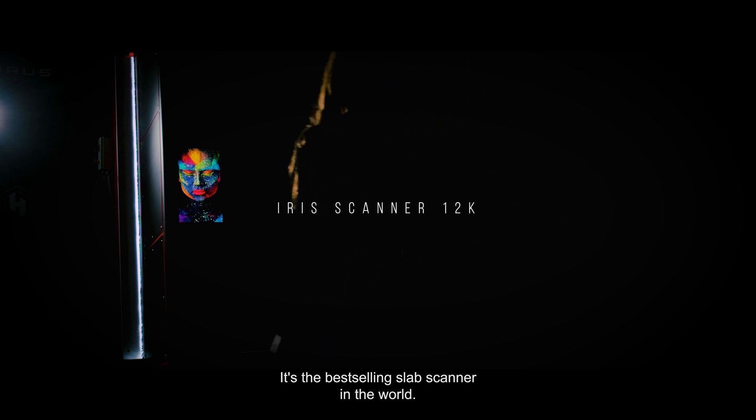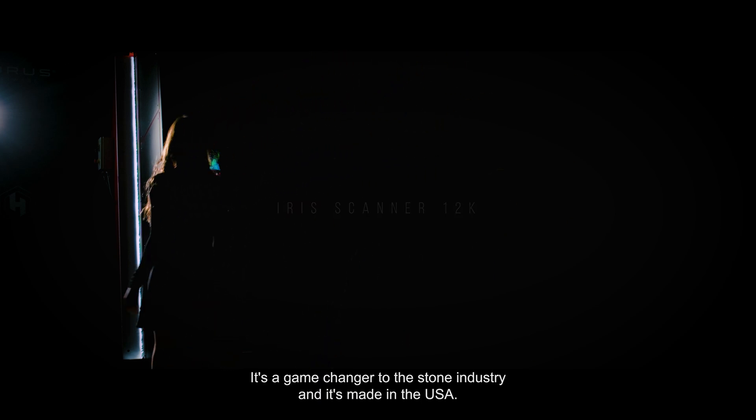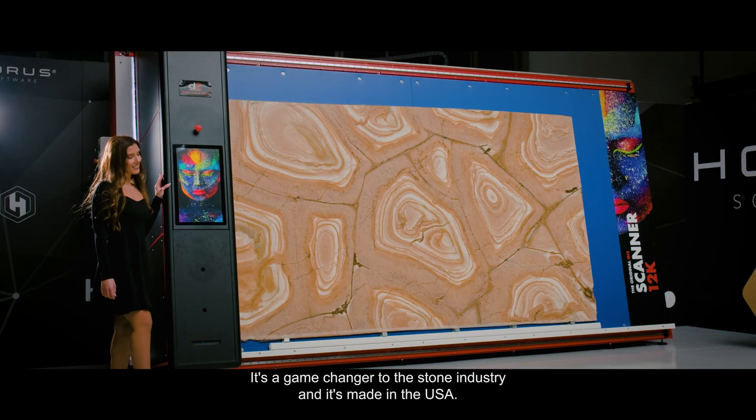This is the Iris Scanner. It's the best-selling slab scanner in the world. It's a game-changer to the stone industry and it's made in the USA.